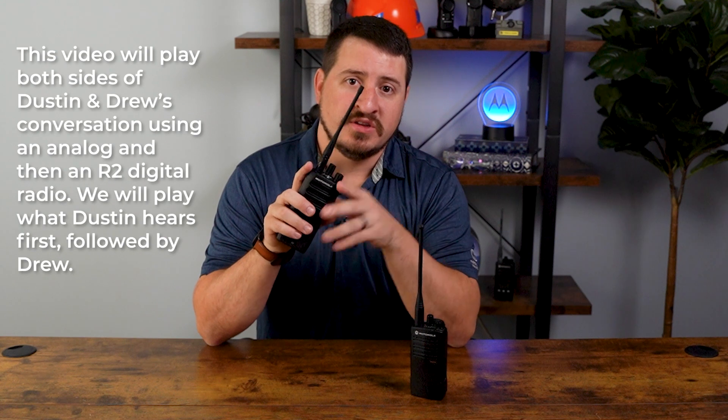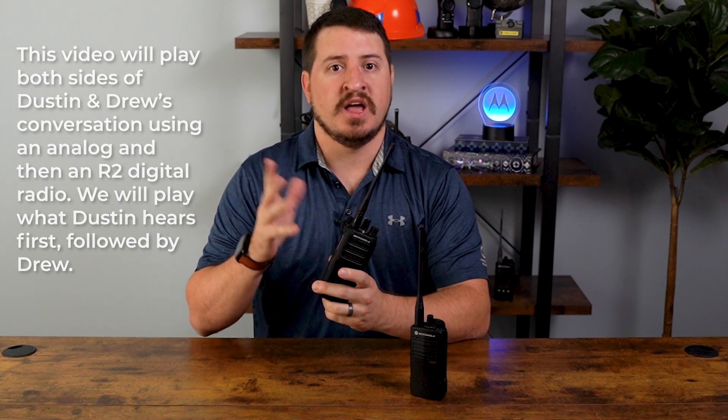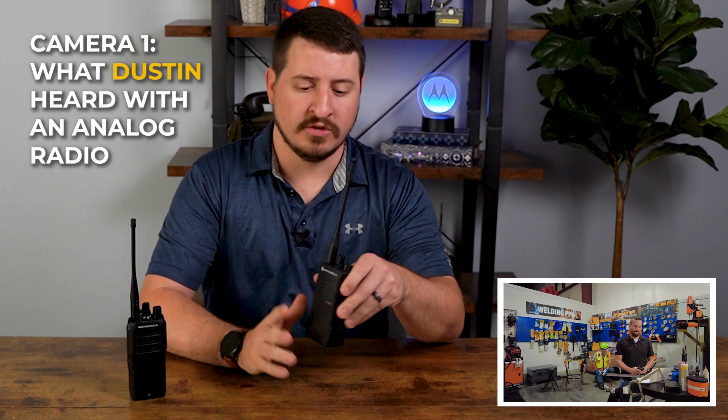Without any further delay, we're going to do a quick comparison in a loud environment with a traditional analog radio and then the R2 radio to compare the two functionalities. So now we're going to do a test with the analog radio — I'm going to set it up. I've got my guys downstairs.